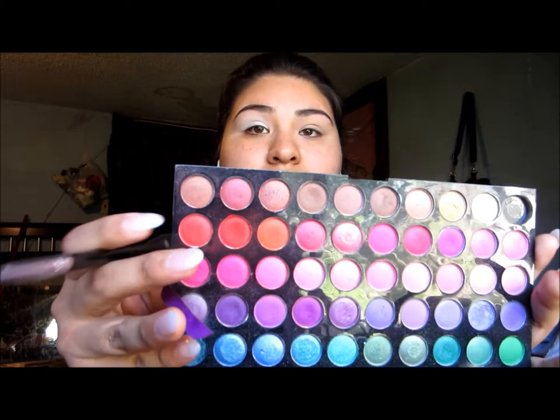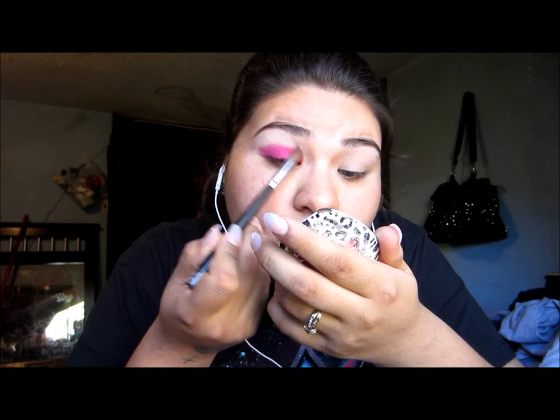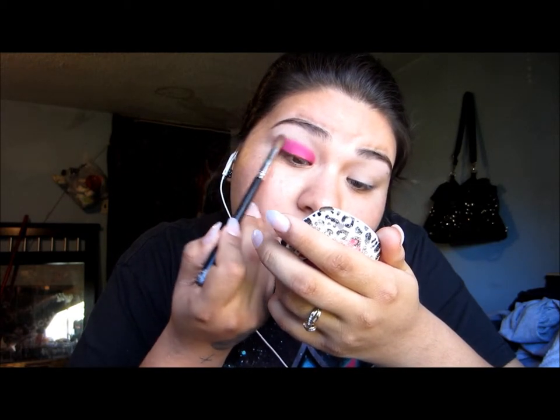Jumping into the BH Cosmetics, I'm using a pink shade and applying that to my lid area. Then with a clean brush, I'm blending that out just a little bit past my crease.